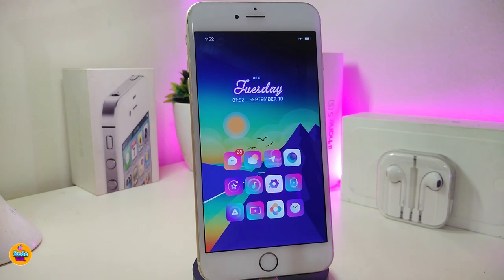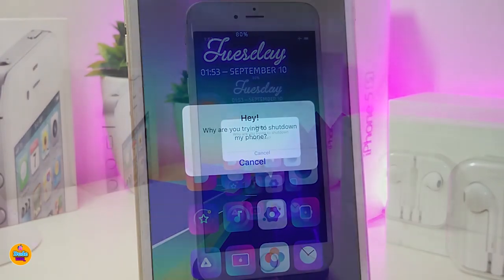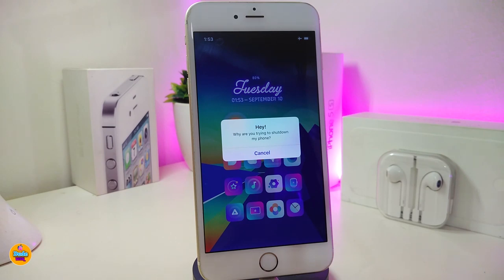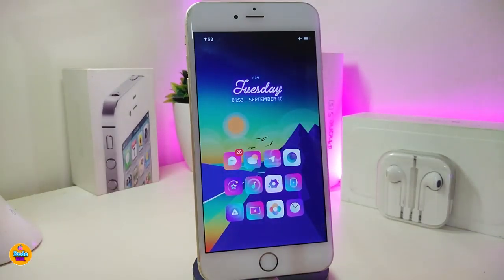The first one is called Black Power Down. Basically, if you download this tweak, it will give you a warning if you want to shut down your device, or if someone has your phone and wants to shut it down. So as you can see here, if I want to shut down it will warn me and notify me that you're about to shut down your device. If you want to cancel, just like that, your device will stay on. There is nothing to configure under the settings — just download the tweak, respring your device, and you're good to go. This one is called Black Power Down.